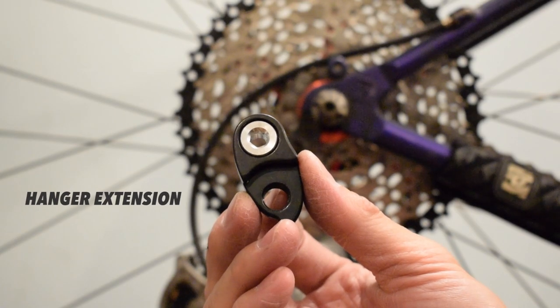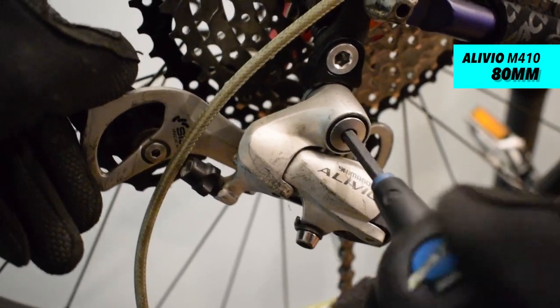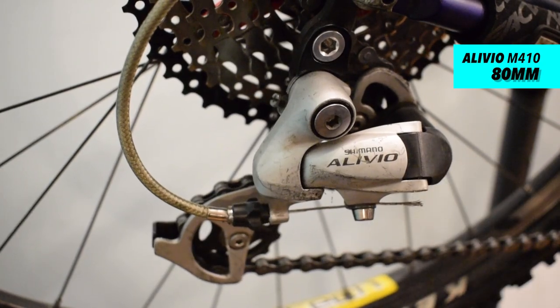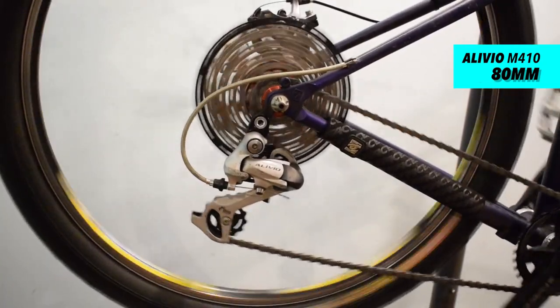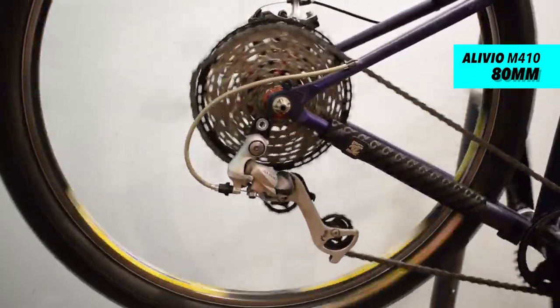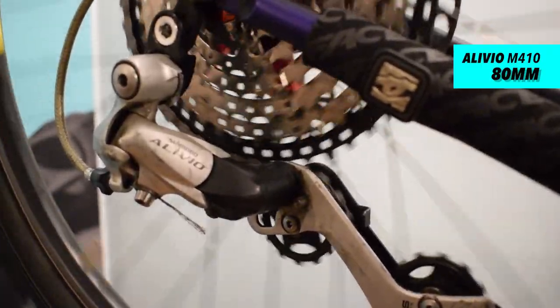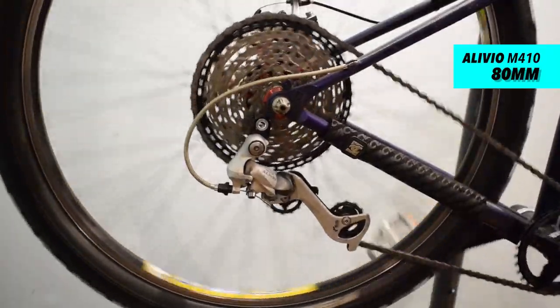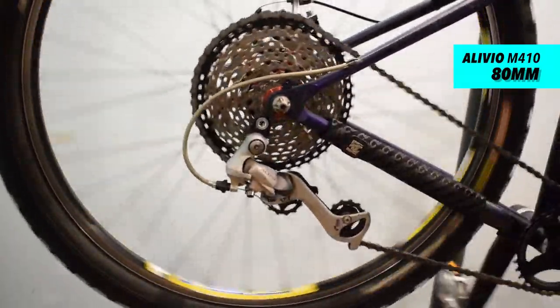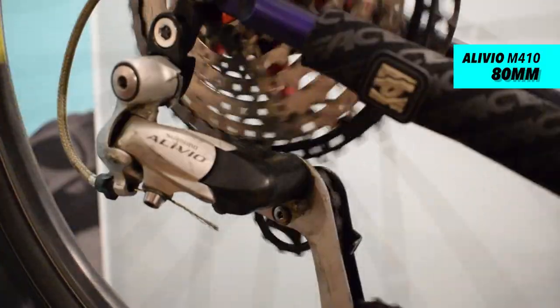A hanger extension has to be installed. The Shimano Alivio doesn't work well — the cage is too close to the cassette and the chain is rubbing it.